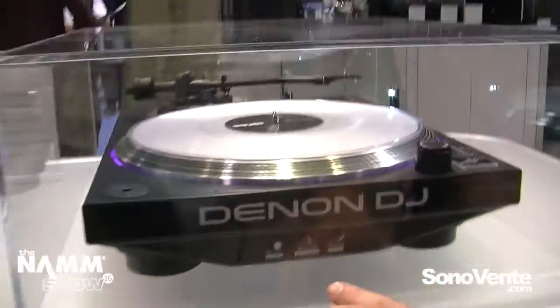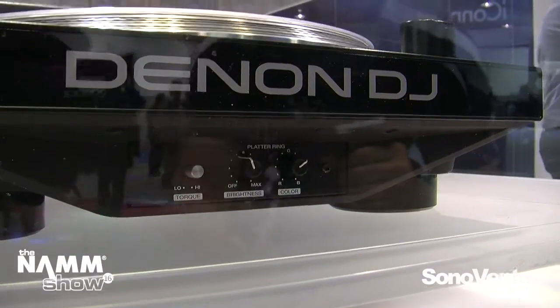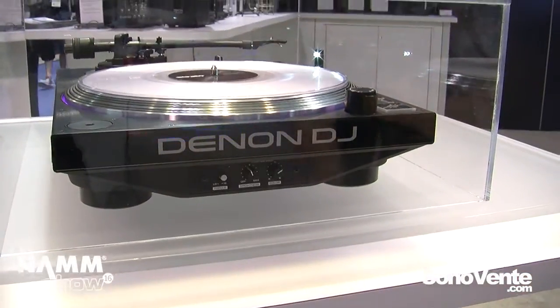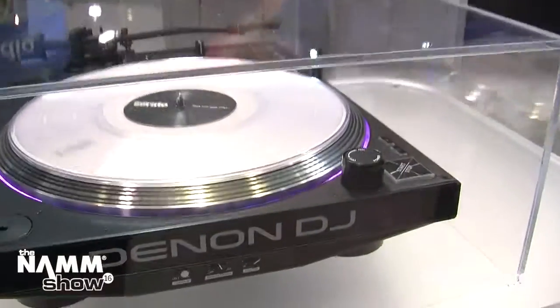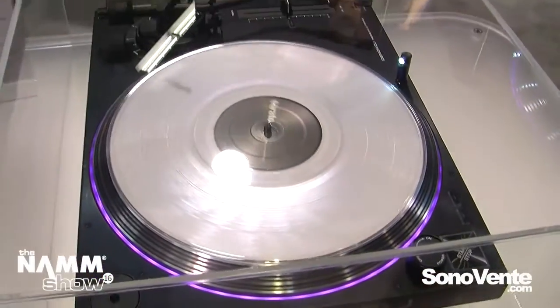If you look down below, we've got a setting here for torque — on the low side you're going to have three kilograms, on the high side it's going to be 4.7. We also have a brightness and a color knob, so you can change the color of the platter and the strobe light. I'll put the mic down one second and just demonstrate that real quick.